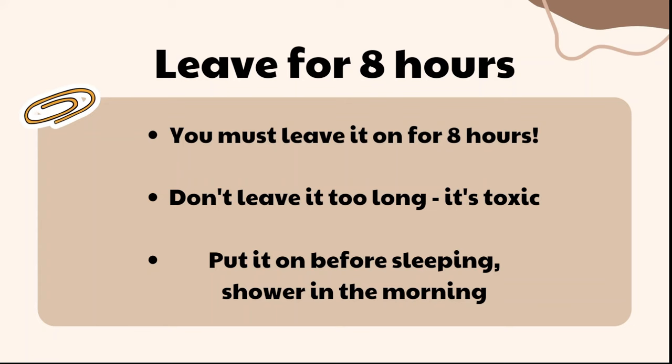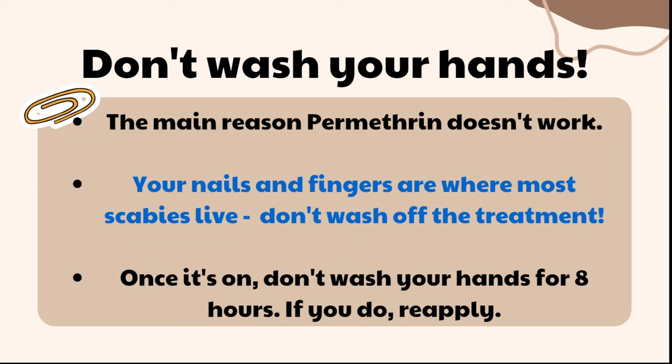This is the number one reason why permethrin probably doesn't work for most people: your nails and fingers are where most scabies live. Once you put the treatment on, don't wash your hands. If you need to use the toilet before bed and wash your hands, you're washing off the treatment. If you do wash your hands, make sure you reapply permethrin to your nails, between your fingers, and your palms. Don't wash your hands for eight hours — if you do, the treatment is not going to work.